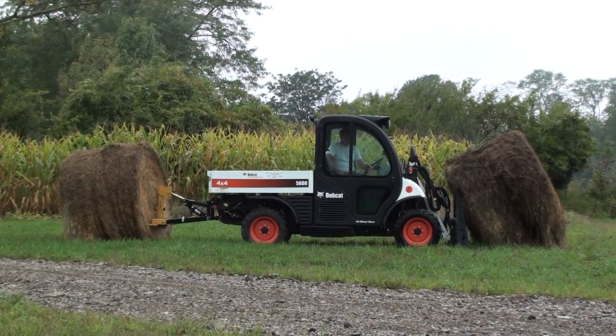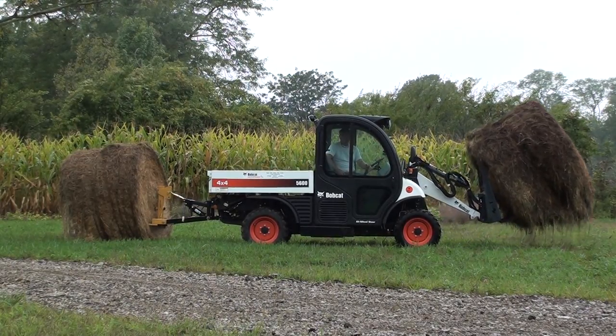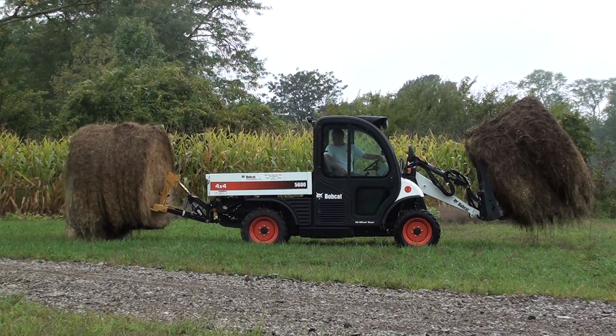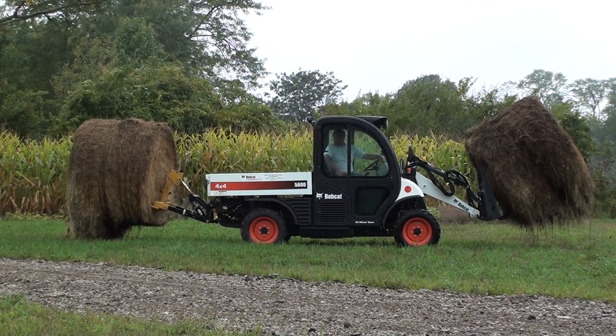Welcome to UTV Hitchworks, home of the Farm Boy. In this video, we are demonstrating the raw lifting power and versatility the Farm Boy HD provides for the already popular and useful Bobcat Toolcat 5600.